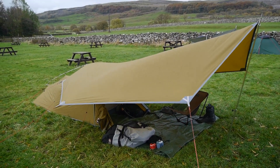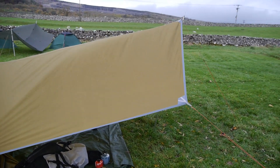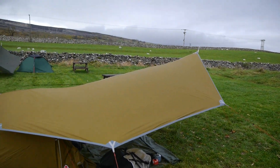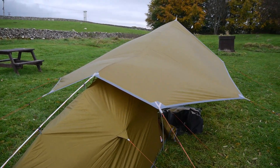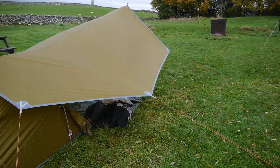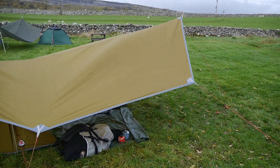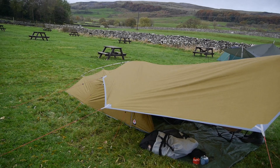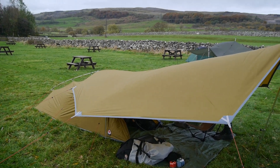The tarp is 3.2 metres in length, 2.8 metres in width at its widest point at the front, and 2.4 metres at the rear. The material is exactly the same as used in the Odyssey range tents. The colour is a really good one for blending in — not so much with this grass, but in a wilder environment — and it's called vineyard green.